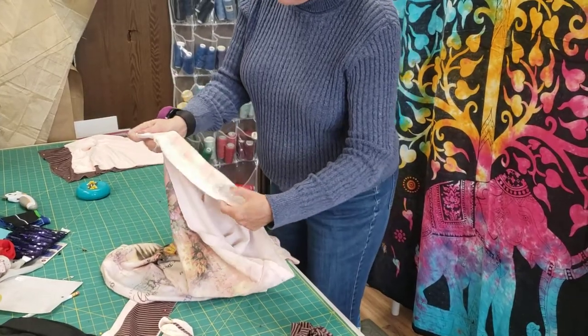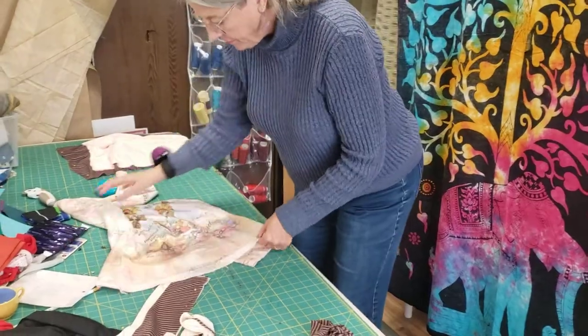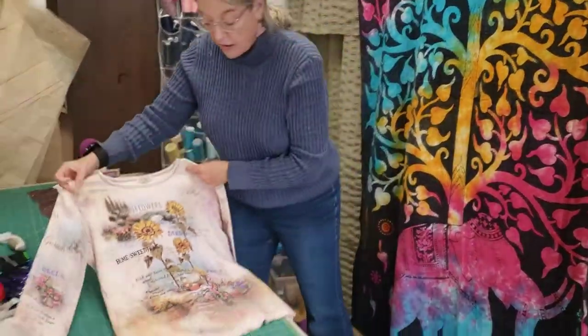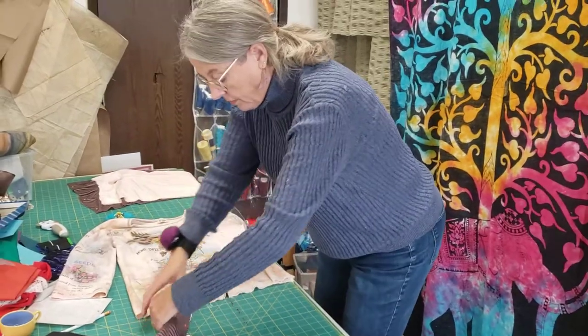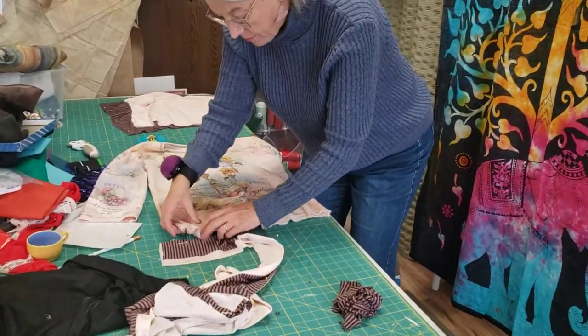I did take out the hem because I wanted to salvage as much of the pretty print as possible. So I toyed with a lot of different ideas. In the end I decided I wanted a ruffle around the bottom of this cute stripy stripe fabric.